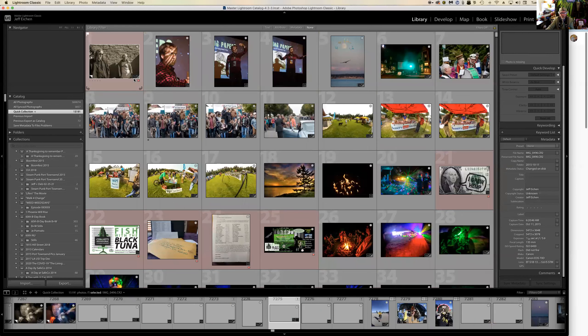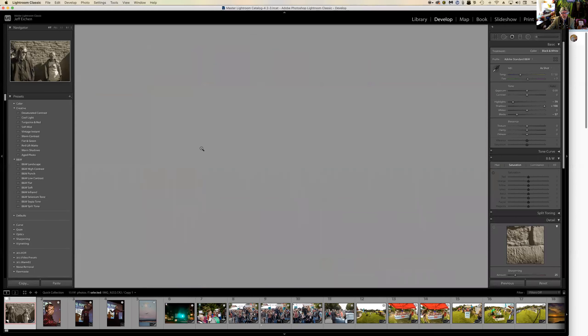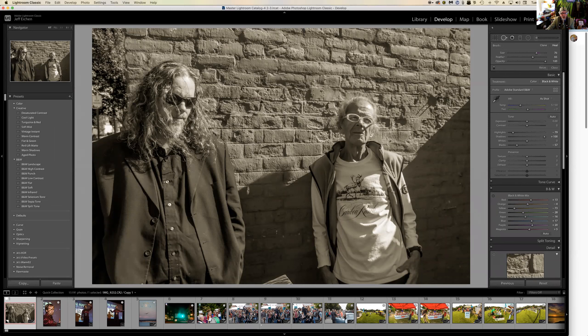I didn't save that shot — dang. Anyway, what I would have done with that smudge is hit Q.